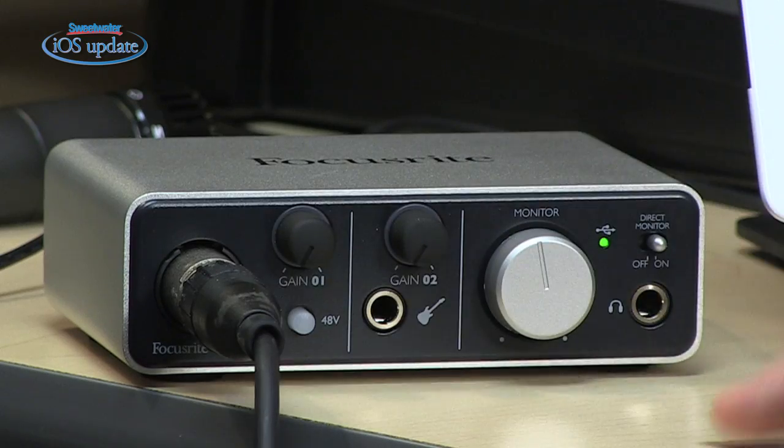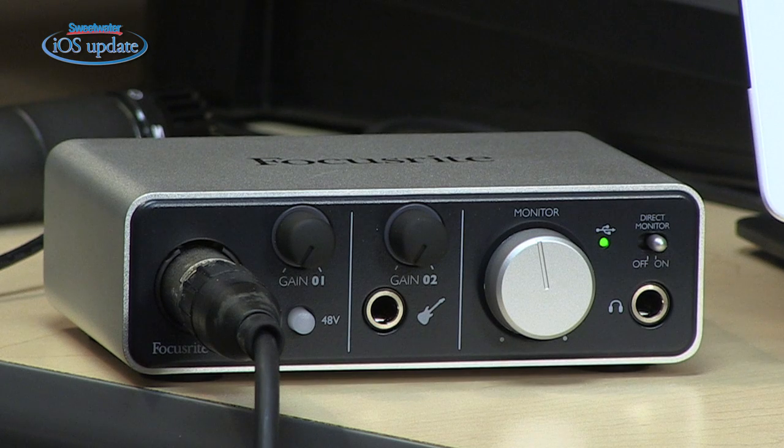On the front, we have connections for two channels. There's a microphone input with a gain control and 48-volt phantom power that can be switched on and off. There's also a guitar input with its own gain control, and a main monitor level control. The direct monitor switch is very important — it allows you to listen through your headphones or speakers without hearing latency on your input signals when tracking. And there's a headphone jack for monitoring as well.